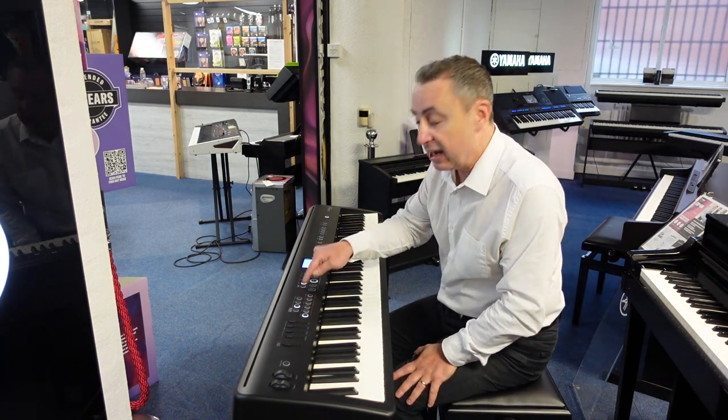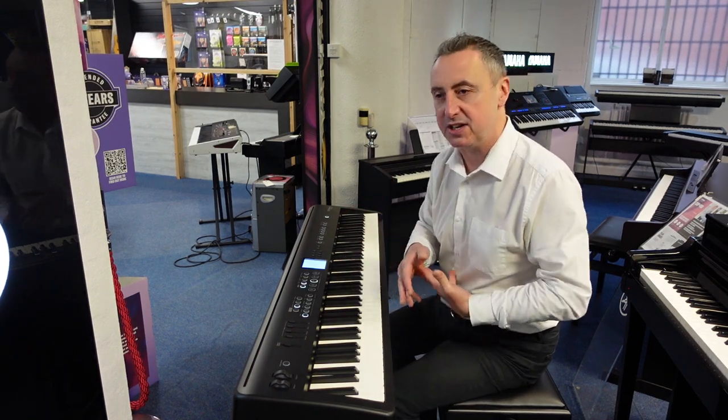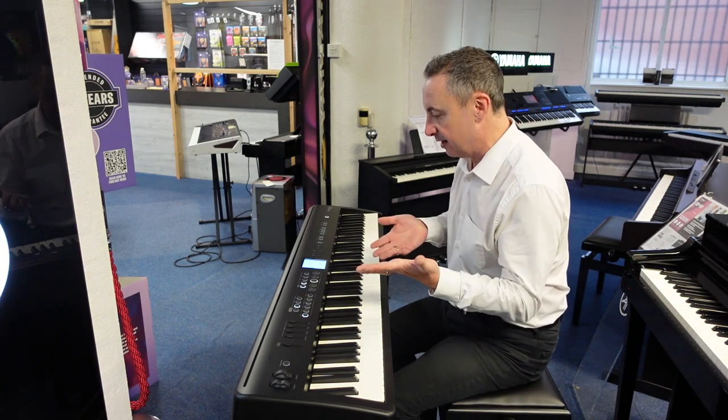Then on top of that you get loads of rhythms and accompaniments. There are literally hundreds of those, each with a variation, each with an intro and an ending, or a sync start — all that kind of thing.